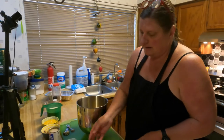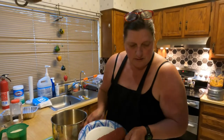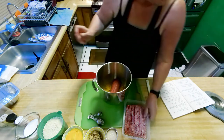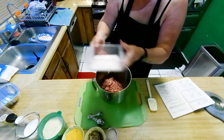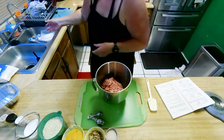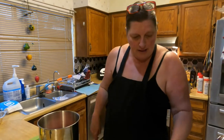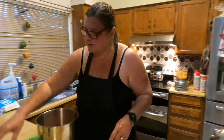So now we're just going to add everything that is needed. It calls for ground beef, two pounds, and ground pork. I'm hoping that what this mixer is going to eliminate is having to get your hands in there and get dirty. So the pork is in, we have the onions in there, and now the cream of mushroom soup — it calls for one can.